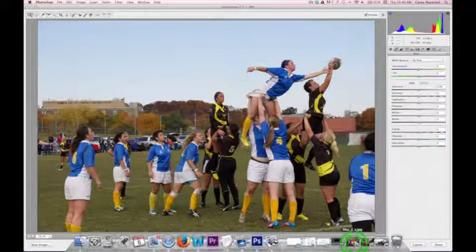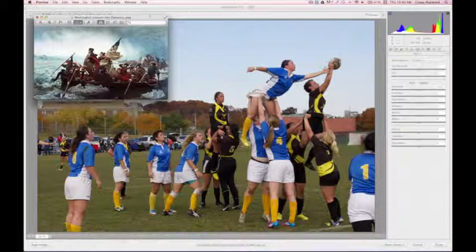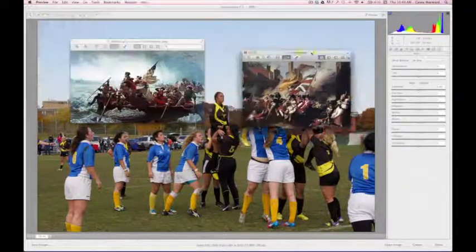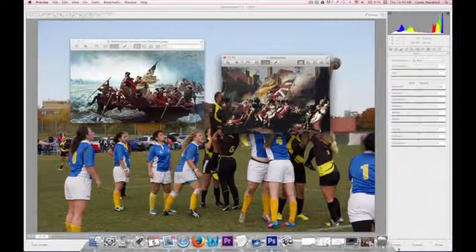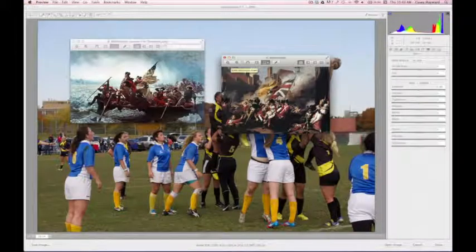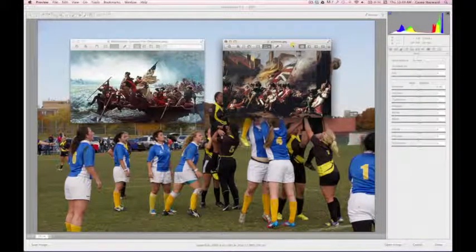I know that might sound silly, but I'm thinking of paintings like Washington Crossing the Delaware, we've got this Pearson painting, and then this Goya painting as well. Just all the variety of poses that the characters are caught in, and the drama of the movement and the action, really makes me think of these types of paintings.